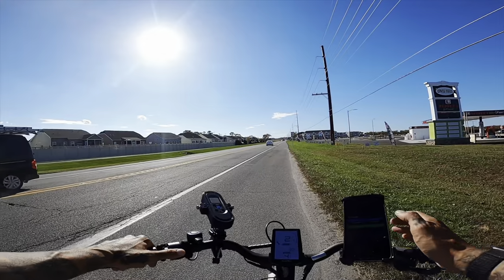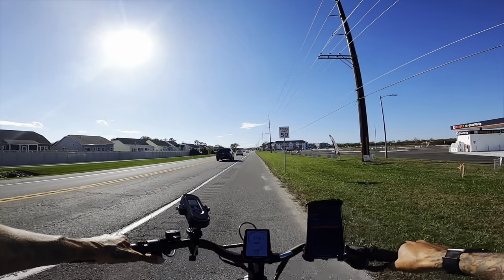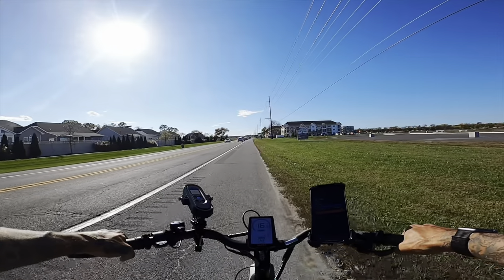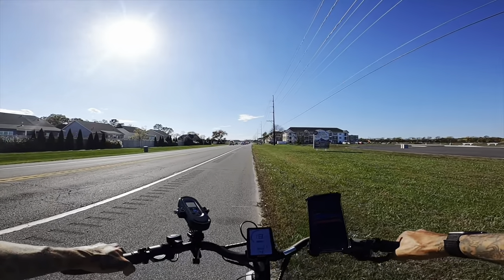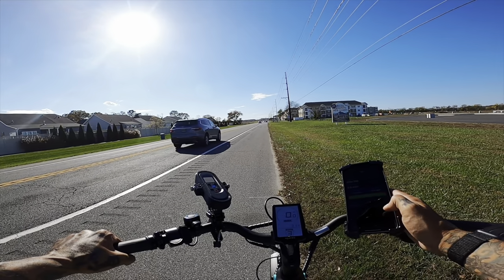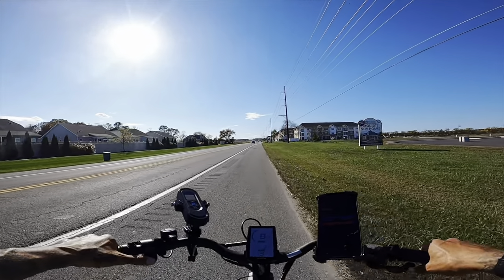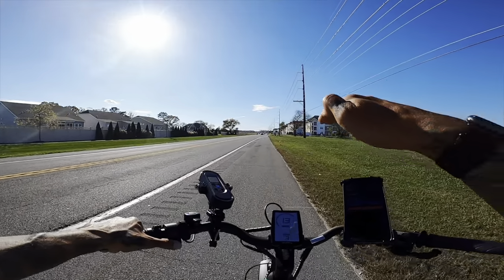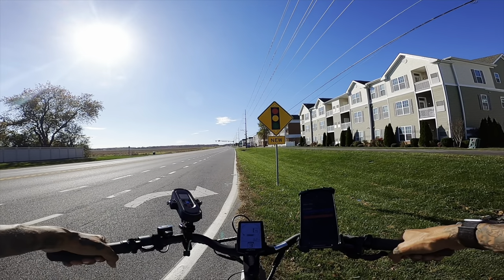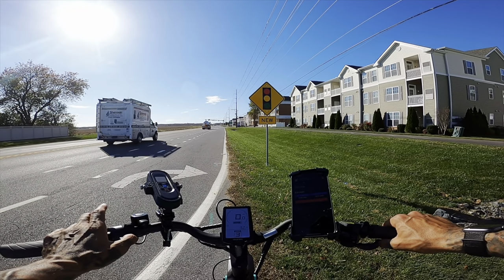In pedal assist four — good torque. Top speed was 16.4 miles an hour. Moving to pedal assist three — it's crazy how the torque ramps up, starts off slow then kicks in. Top speed on mode three: 14.8 miles an hour. The brakes work really well on this bike — very solid, great job tuning these up.